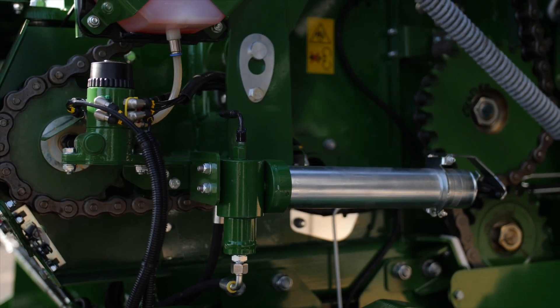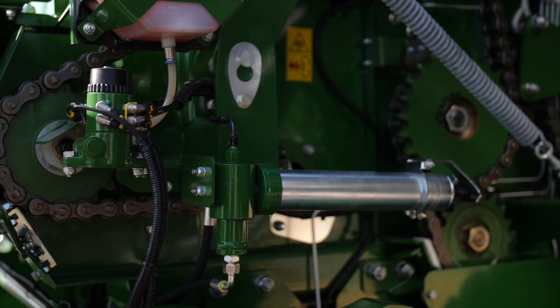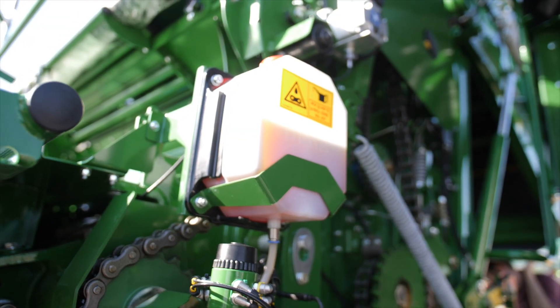Auto greasing system, auto lubing system. Maintenance — simple, easy — one step every three to five hundred rolls. Check your greaser, check your oiler, rock on. So that's the beauty of McHale's system.